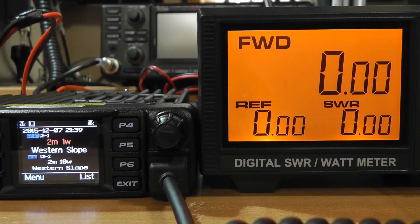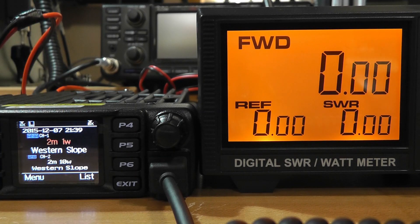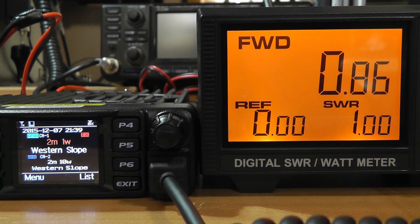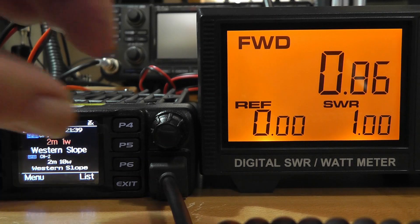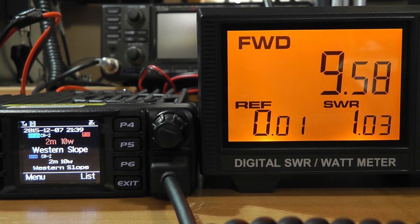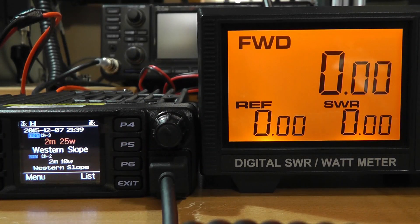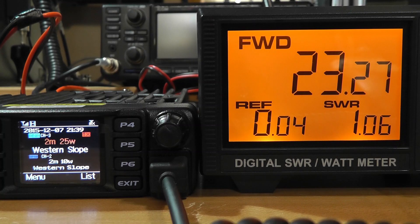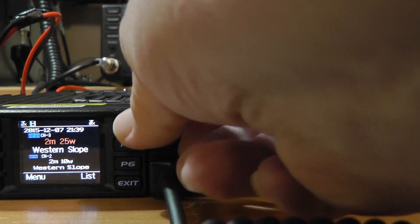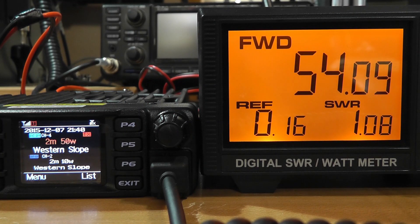We're ready to go with the actual testing. First one is 2 meters, 1 watt — we get 0.86 watts, SWR 1.0. Up to 10 watts, we get 9.59 — that is 10 watts. 2 meters, 25 watts — 23.27, very close. And now 2 meters, 50 watts — 54 watts, look at that!